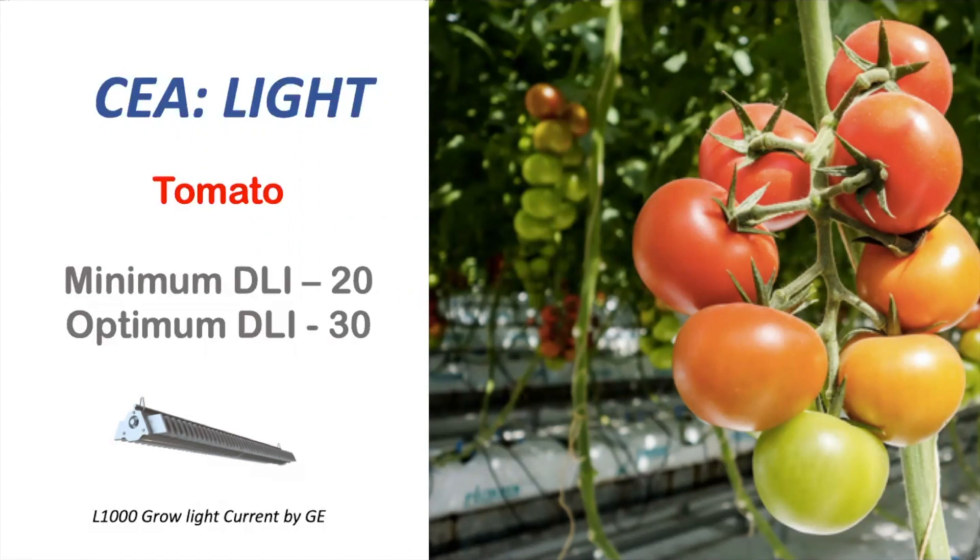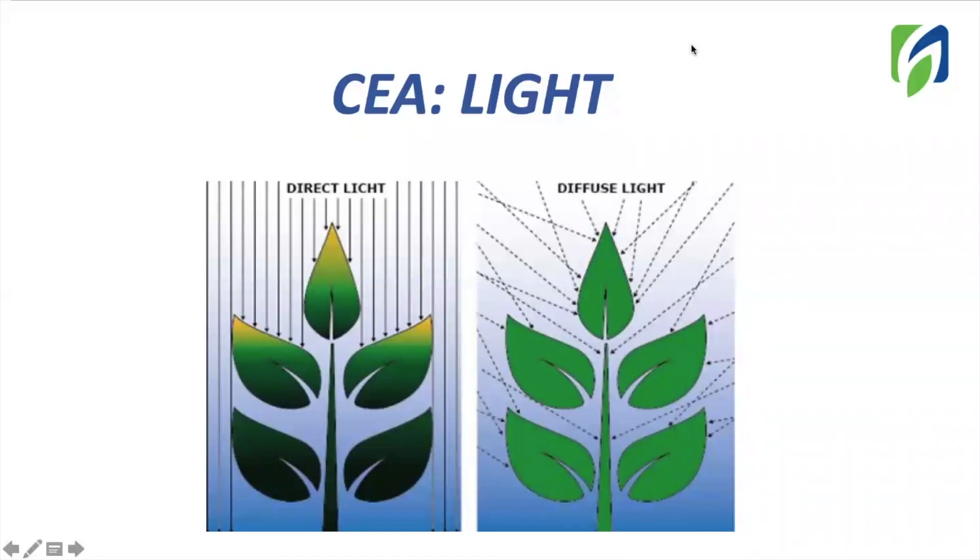In Hort Americas, we have a high-efficiency lamp for supplemental lighting applications. This is the L1000 grow light from Current by GE. We also need to think about how light is entering our greenhouse. Tall crops can create a lot of shade, so in order to maximize light penetration in our canopy, it's better to use coverings that promote diffuse lighting. For this, you can select coverings that make this effect, or apply products like Subluck, which can be used to create diffuse light on greenhouse covering.